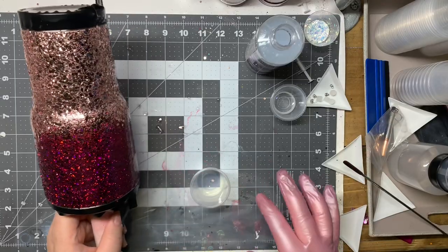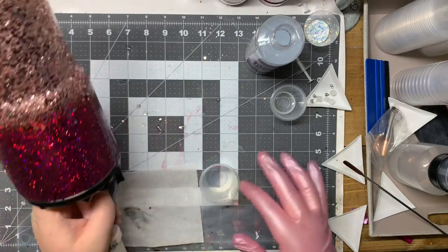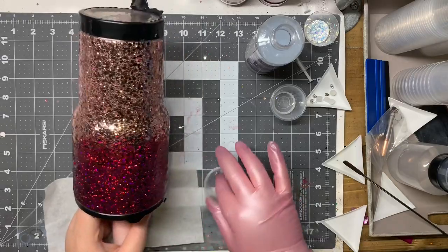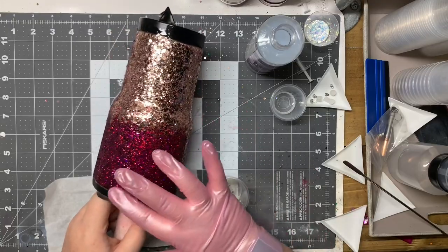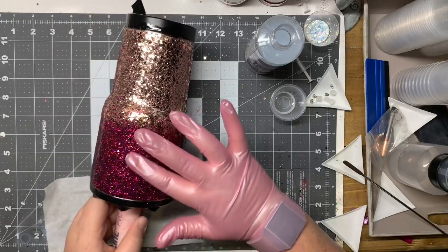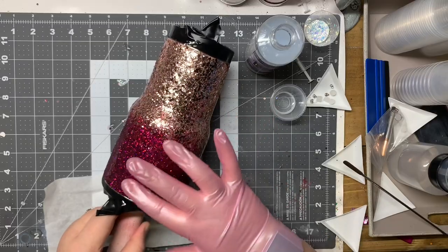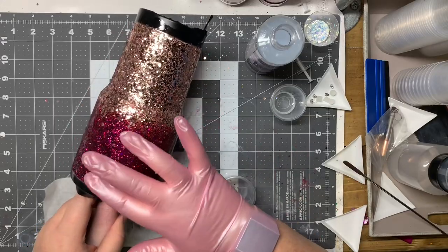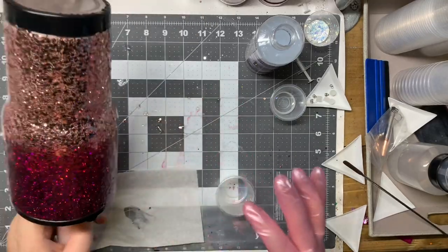You just want it to be real smooth — give it the time to sink into your glitter and create that filler coat. I'm going over it really slowly making sure every little piece of glitter is completely sealed, because when you go to add the epoxy you want nothing to move on you. Once it's completely covered, let it dry for about 30 minutes to an hour before applying your epoxy. Make sure it's smooth and dry to the touch — don't apply epoxy on a gummy surface or it will turn your epoxy cloudy.